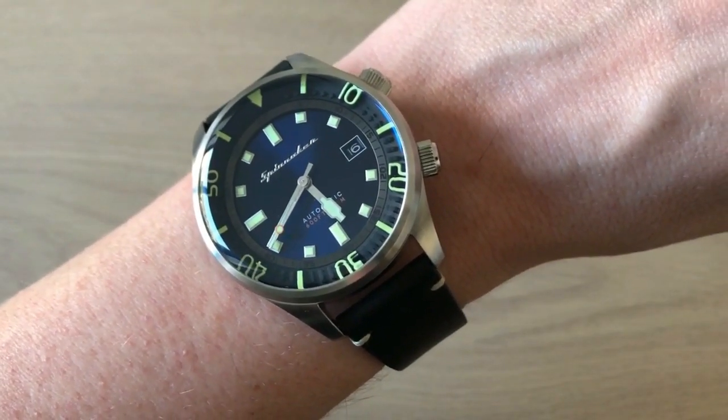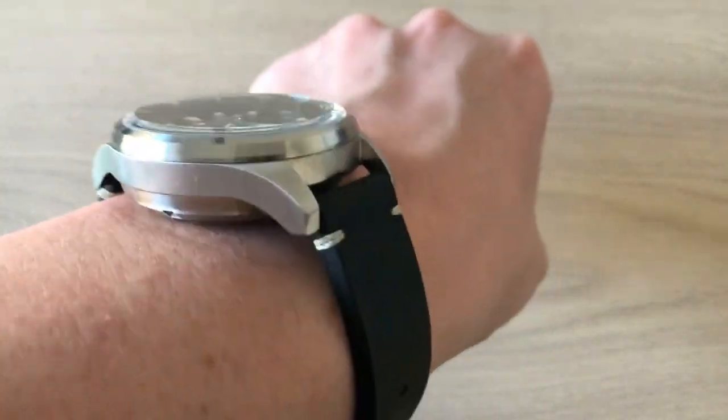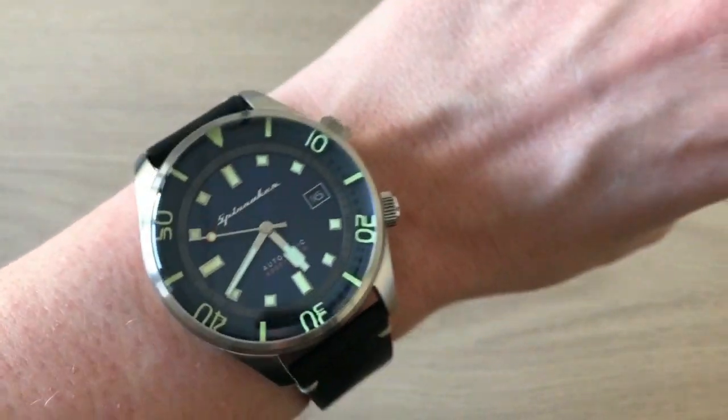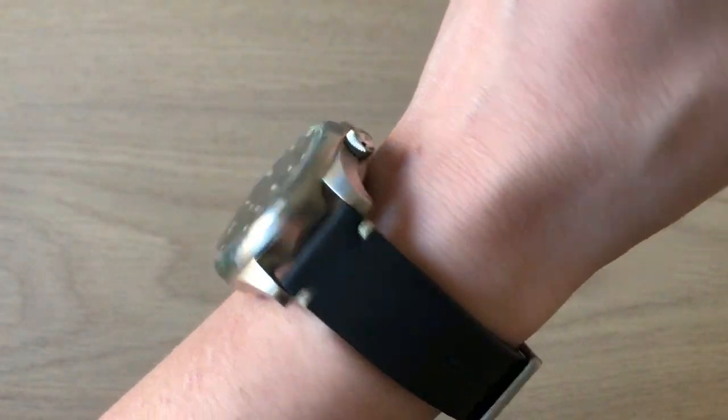This is how the new Brattner looks on my 18 centimeter wrist circumference. As I said, the lugs are really short and curve very dramatically downward, which makes the watch wear a little smaller than — or at least feel a little smaller than — 42 millimeters.